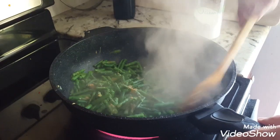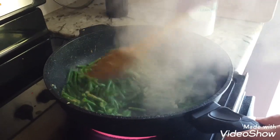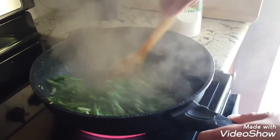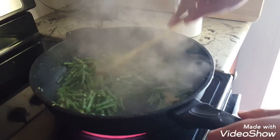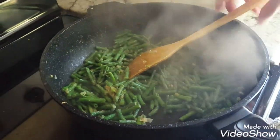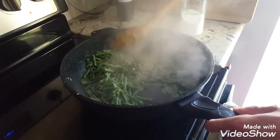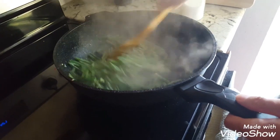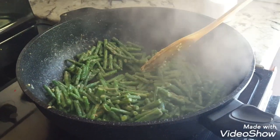Now just stir-fry with the steam until all the water is gone. We're getting a good mixture as you can see already. I just kind of steam-stir-fry and taste every once in a while to make sure the beans are soft and edible — and you pretty much have it.